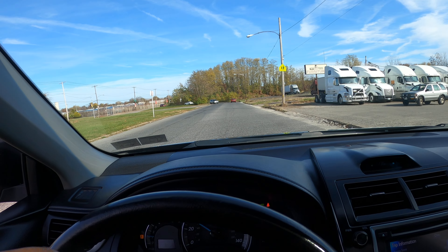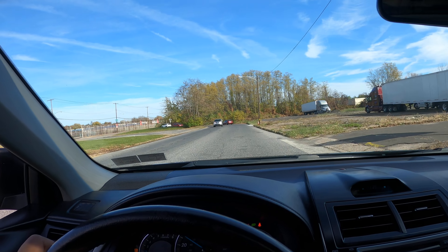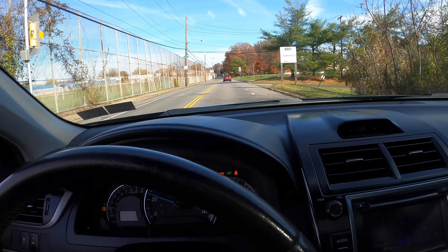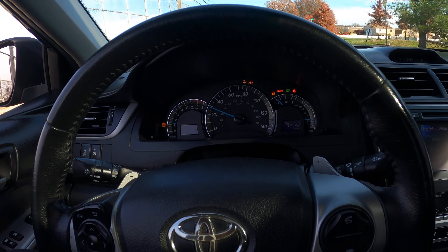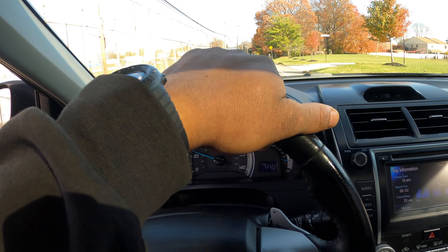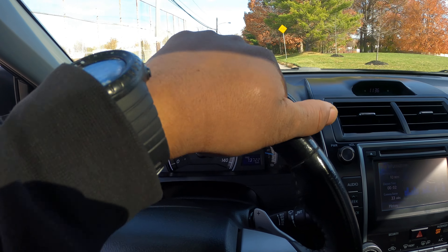Alright y'all, PhillyD is back with a new test drive. I got this 2014 Toyota Camry with a 2.5 liter engine. These joints is nice. I just did a quick alignment on it, so I'm test driving it. As y'all can see, it's staying a little straight. I'm taking it out to the other test spot today.